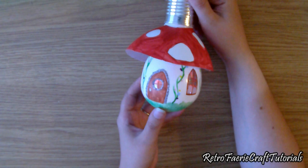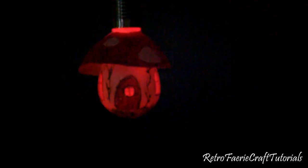So I hope you enjoyed this video. Thanks for watching. As usual, if you make this, share a picture and you can be featured on my website. Thanks again. Bye!